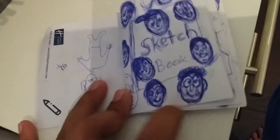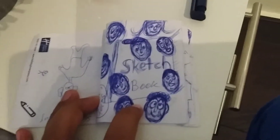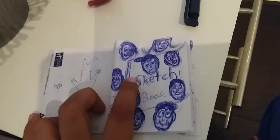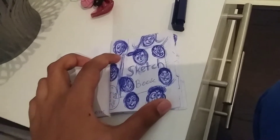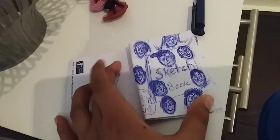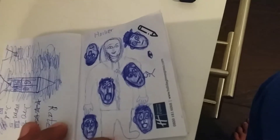Hello everyone, the bunch of nine or 90 faculty here, and today I'm here with a different video of drawing. I've been drawing a lot of faces and I thought I would do a challenge — I don't know how many days — but I have to fill this book with faces, drawing one face every day. These are the other faces I've drawn so far, and this is something I drew at the background.